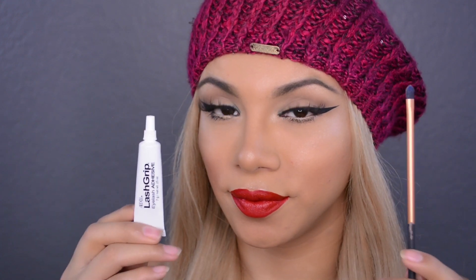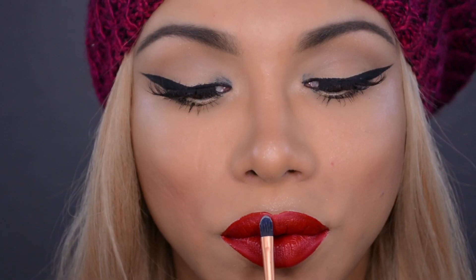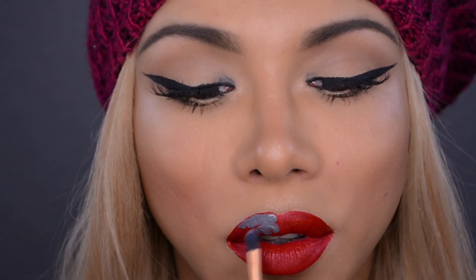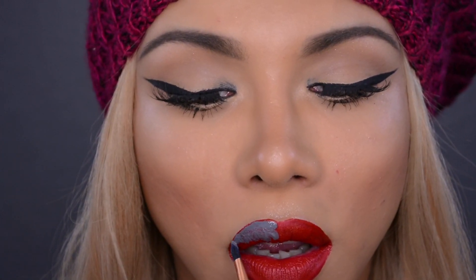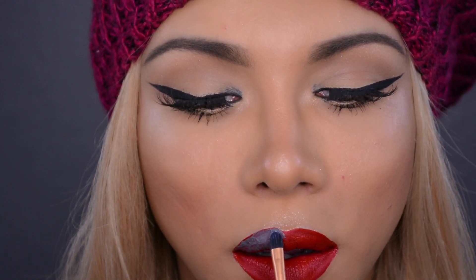After applying your liquid lipstick you can definitely stop there, but I'm not going to stop there because I want to go an extra mile. So I'm going to take some eyelash glue adhesive in black, preferably, and a Real Techniques flat pointer brush. I like to work in sections when applying this glue. We are going to place that black eyelash glue adhesive right on top of our velour liquid lipstick. The pointed shape of this brush really helps to find and apply this eyelash glue adhesive perfectly.